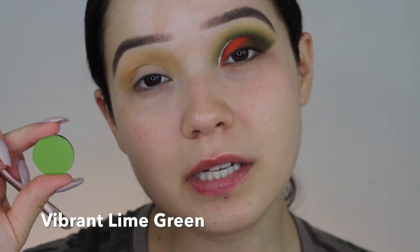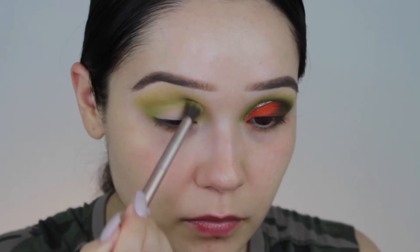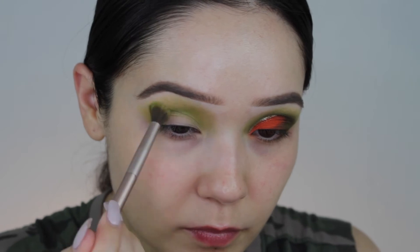The next color we're going to be using is Vibrant Lime Green. Next, we're going to go in with Vibrant Green. I'm going to switch my brush to a smaller, fluffy brush, only because I want it to be more precise in that area.